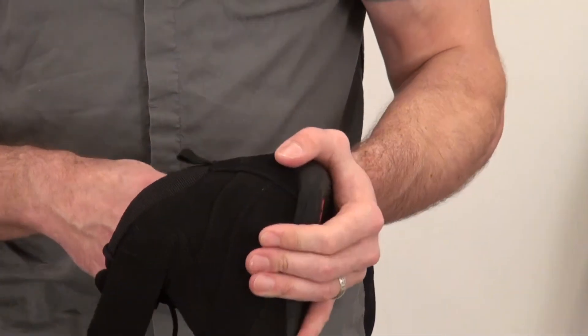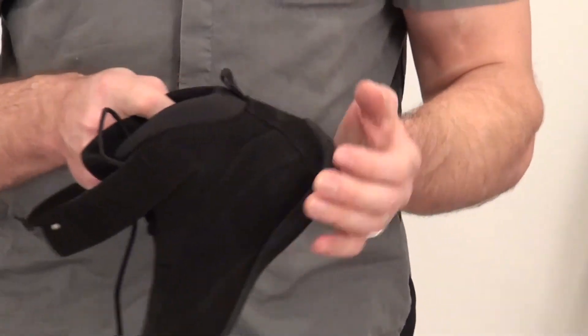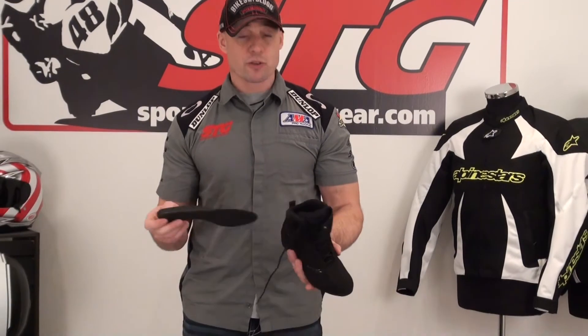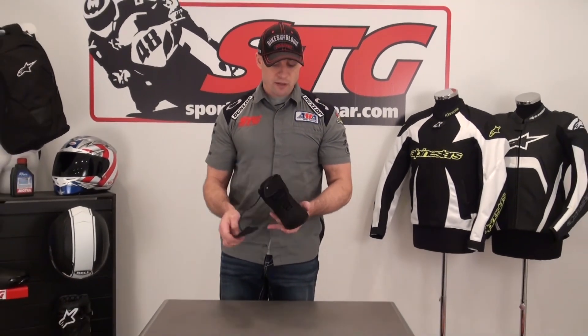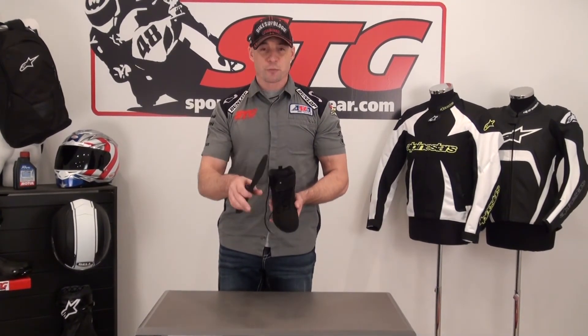There's also a removable footbed. This is really a pretty basic, everyday riding shoe — kind of an entry-level riding shoe for the ladies from TCX. They're a good footwear company; that's what they focus on is footwear. This is a nice product. If that's the kind of shoe you're looking for and you like the look of it, I think you'll be happy with it.